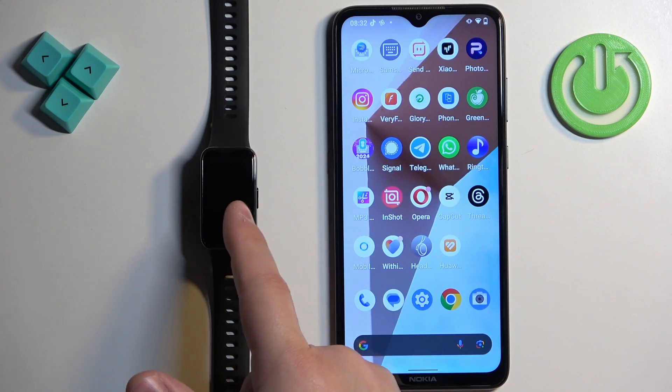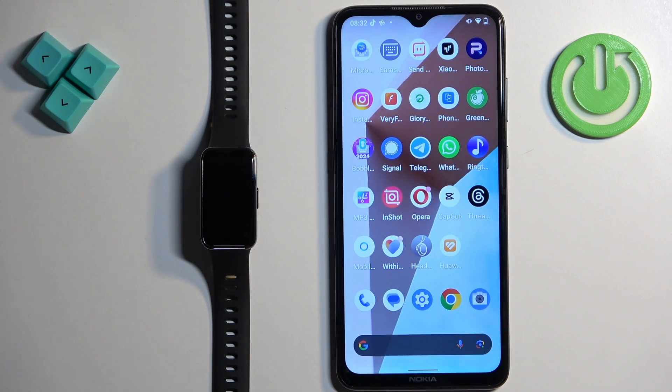And that's how you unpair this smartband from the Android phone. Thank you for watching. If you found this video helpful, please consider subscribing to our channel and leaving a like on the video.